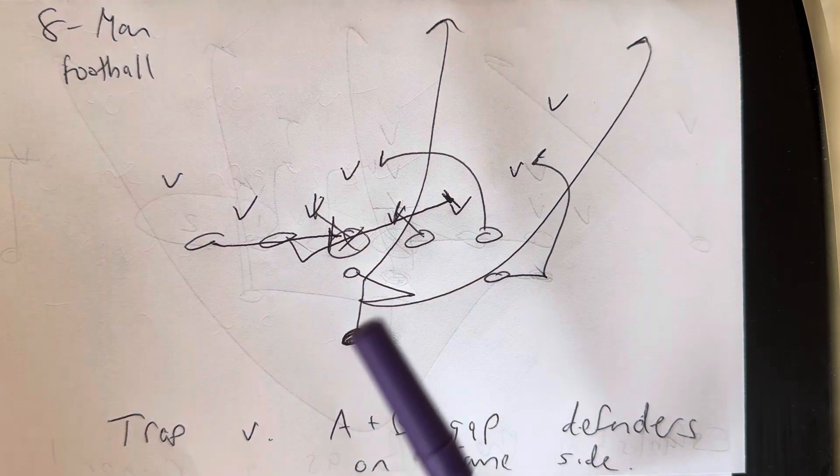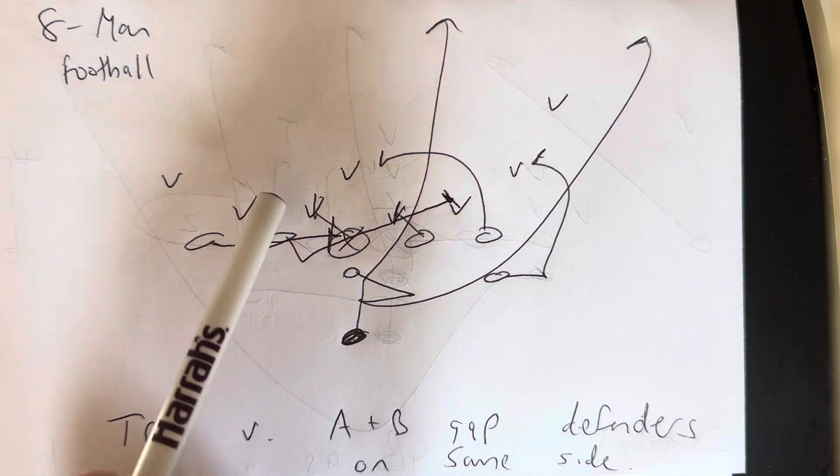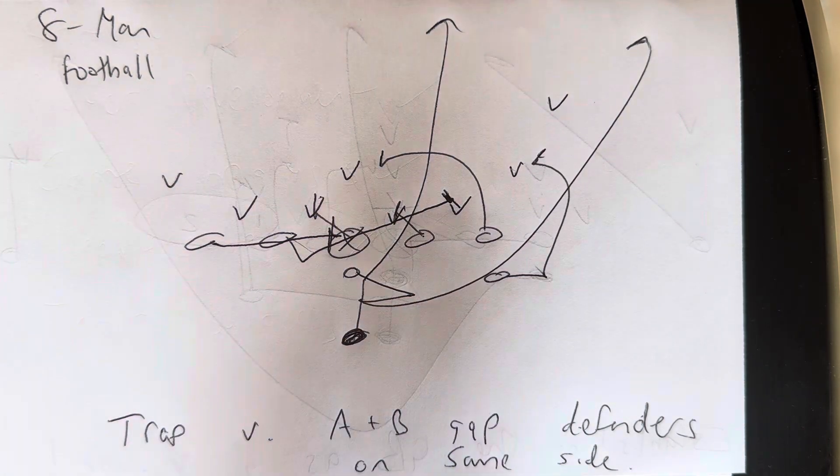Here's what's going to happen. The guard is going to block down on the A gap defender, getting his left knee in the crotch first, then his left forearm to the stomach, then four-inch northbound steps from there. The center is going to do the same thing to the backside A gap defender.